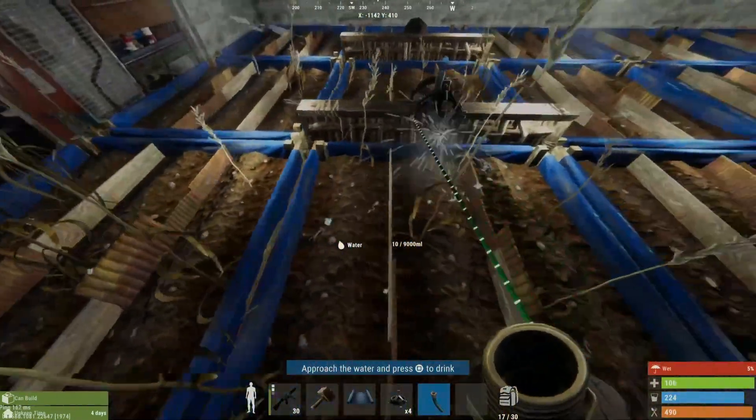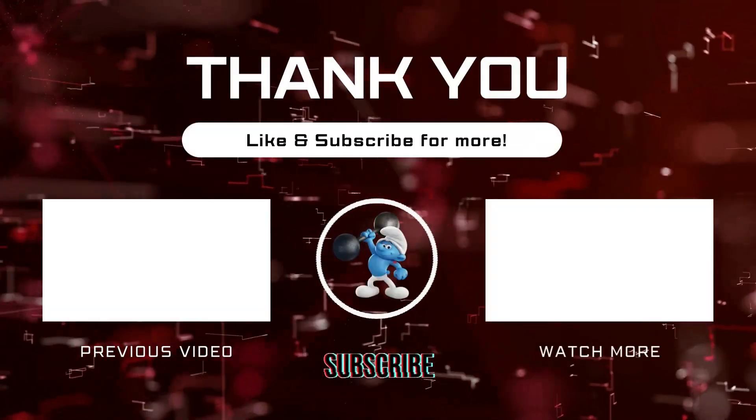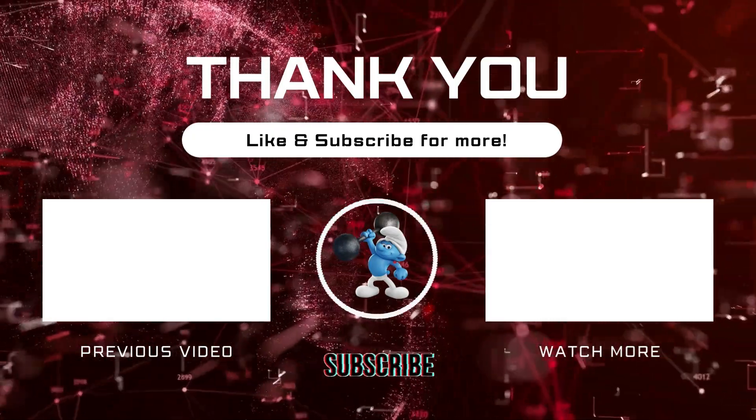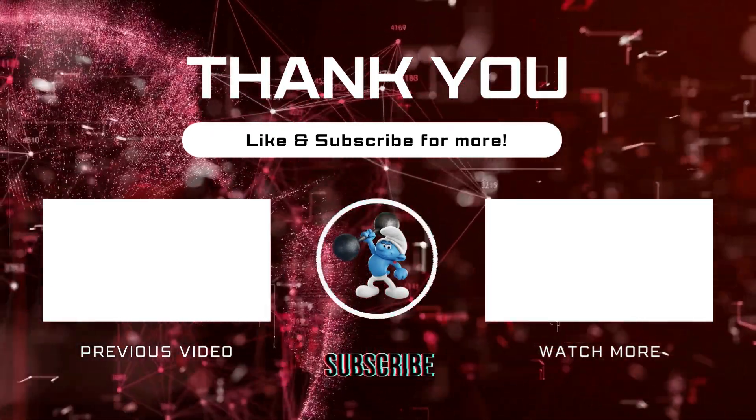I hope this video helps you in some way, whether it's helping you understand how water works or helping you get the most efficient sprinklers for your farm base. If you enjoyed the video, please drop a like and subscribe, and I'll see you next time.